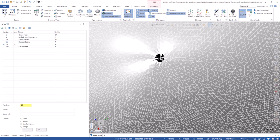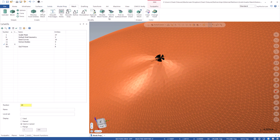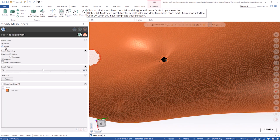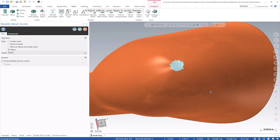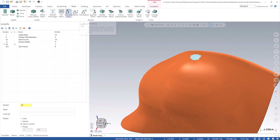You can kind of see these black lines here — those are signifying sharp corners in the mesh, so there's still something strange going on there. What we can do is go to Mesh > Modify Mesh Facets > Repair, and I just want to repair this area, which is essentially going to delete those facets and heal the mesh over the top of it. There we go — all those problem areas are gone.